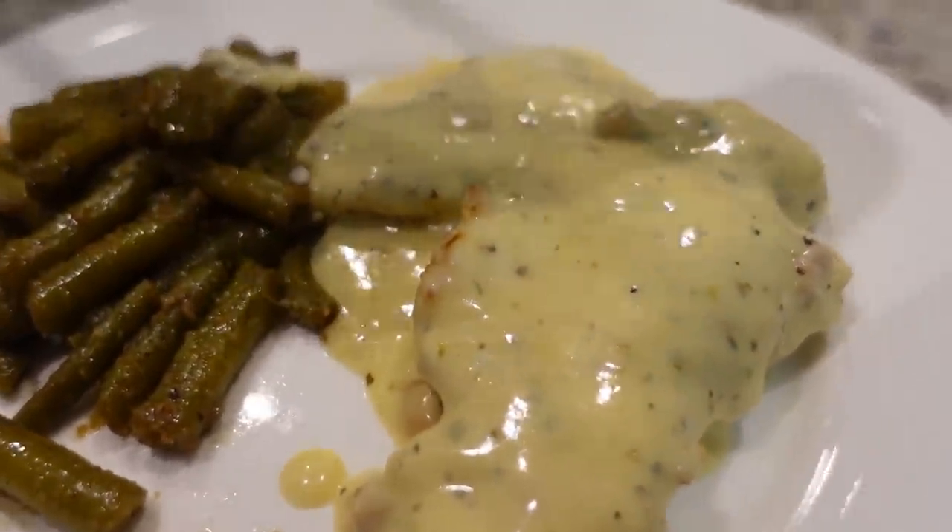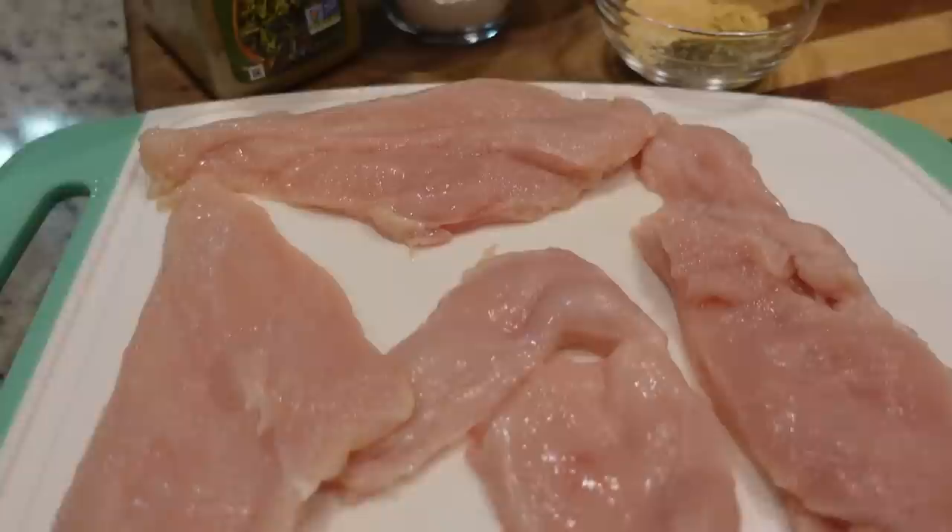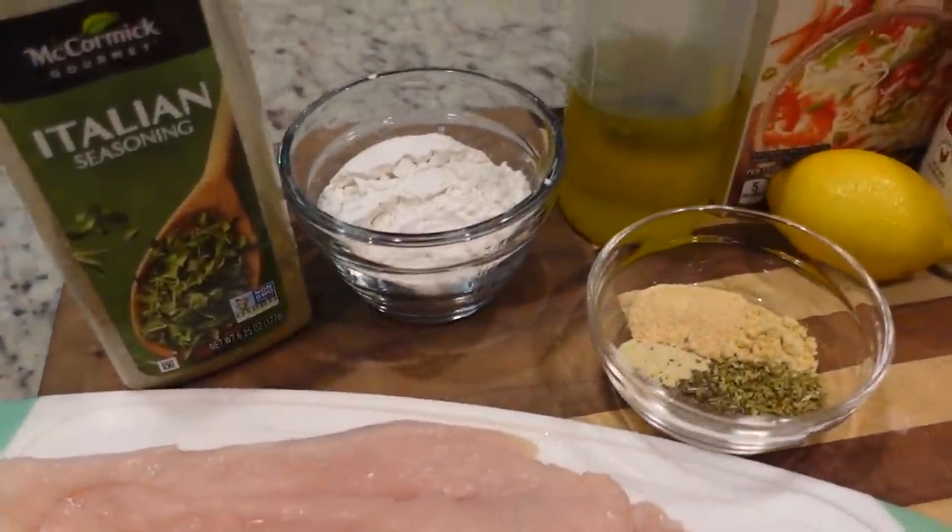Three easy dinner recipes? Yes, please. Hey y'all, I'm Mandy and this is Mandy in the Making. Tonight we are making a very easy creamy chicken recipe. It's going to be on the stovetop. It is called Creamy Herb Chicken.